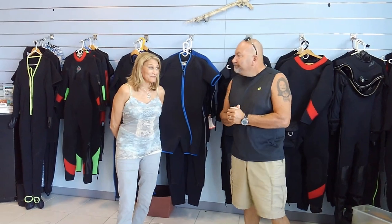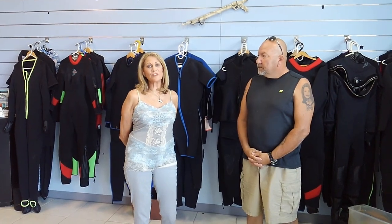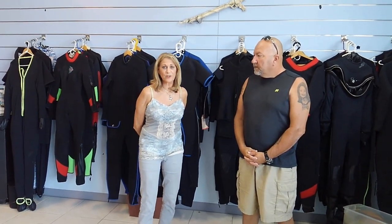Hi, my name's Connie — Sonovib with Wetwear — and we've been making custom wetsuits for over 40 years for the sport diver, commercial diver, and military.